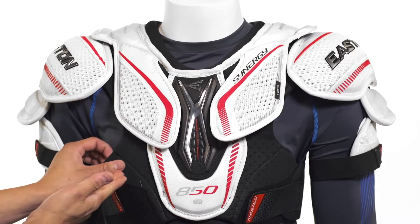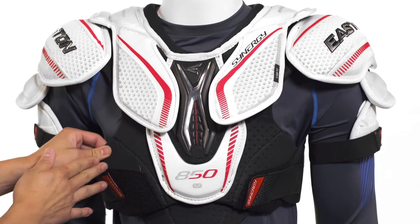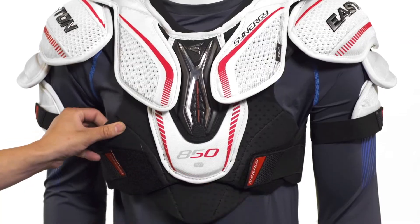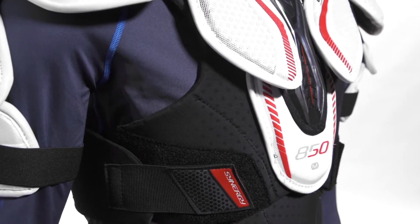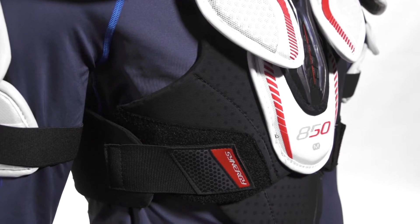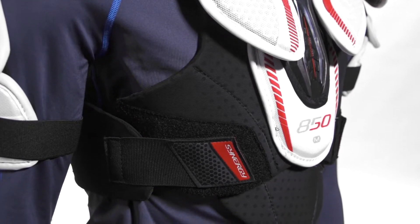Around the torso we're going to see the base layer made up of medium density foams that are perforated so that we're going to get air flowing straight through there and give you good breathability. We're also going to have stretch mesh covering them to allow for good flexibility and movement, so that foam is going to help move with you and stay contoured to your body throughout the game.